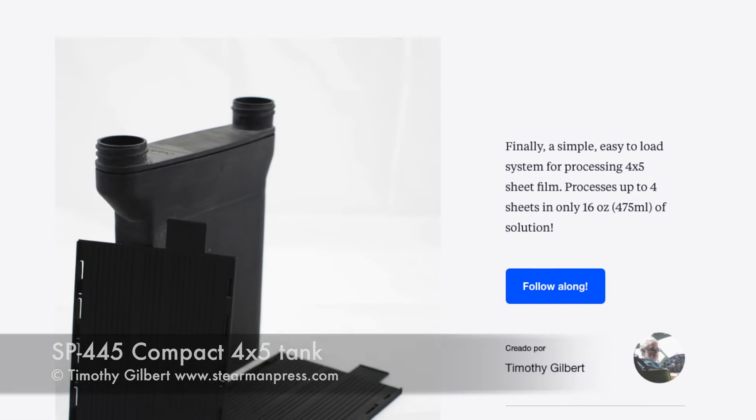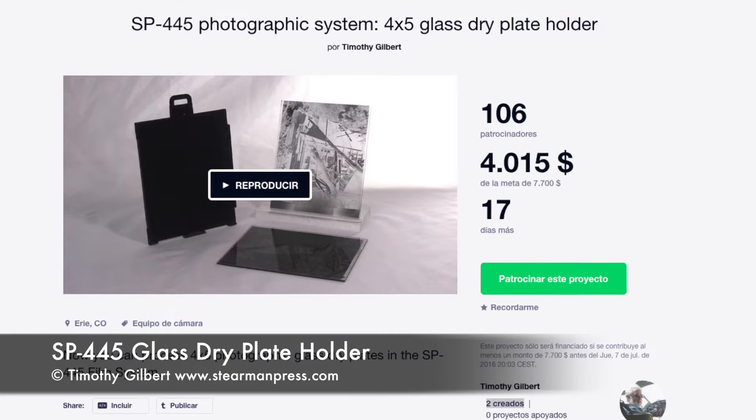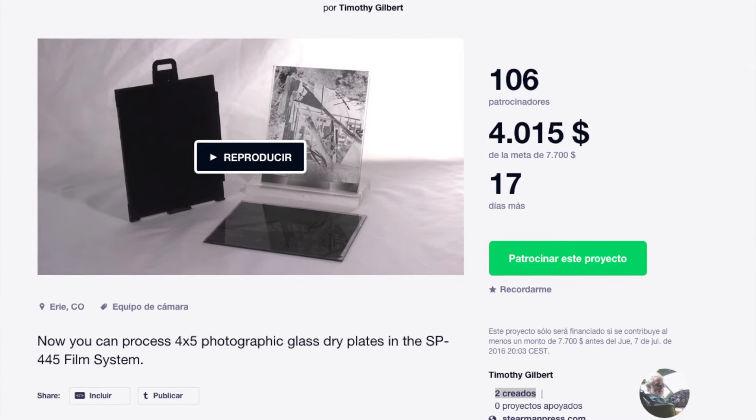First we have updates on Timothy Gilbert's SP445, which is a film processor that came out a few months ago and was successfully funded. Now he's come out with a special holder to be able to develop glass plates. If you want to develop glass plates and you did fund that previous processor, go ahead and check out his Kickstarter and help him fund those glass plate holders.